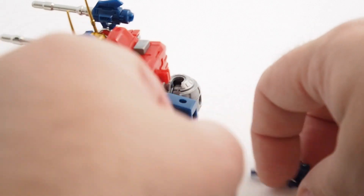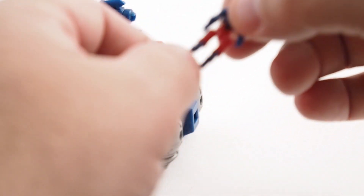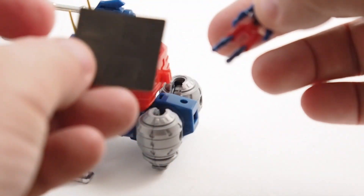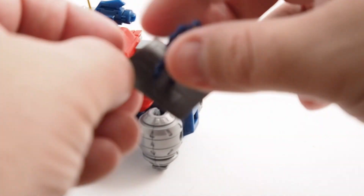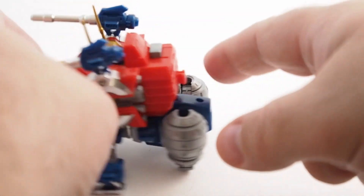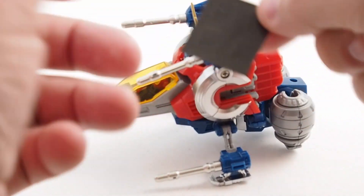Before we get too far into this, I want to show you something. The old Diaclone pilots had little magnets in their feet where you could attach them to magnetic surfaces. In this case, what they've done is provide little adhesive magnet pads the characters can stick on. The idea is you pull these pads off, stick them to places around the figure, and they can ride on them. I'm not putting the stickers on — I just don't feel like I need to use them, so into the bag they go. But I wanted to let you know that was an option.